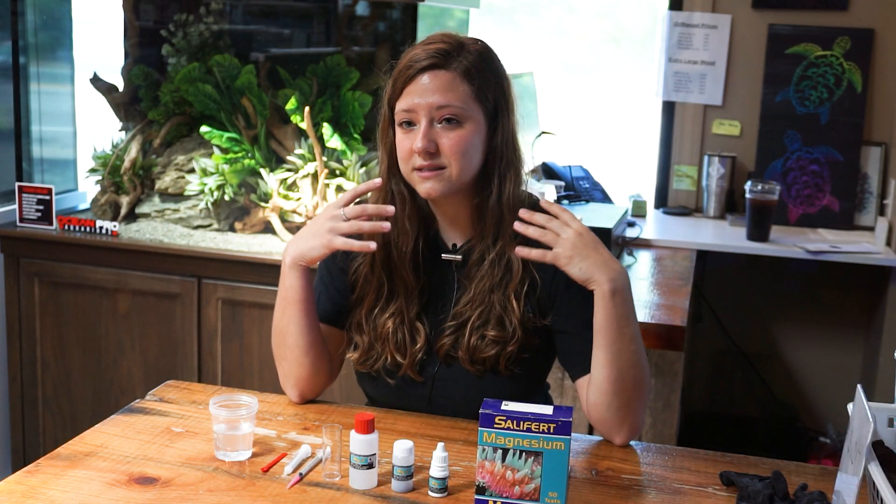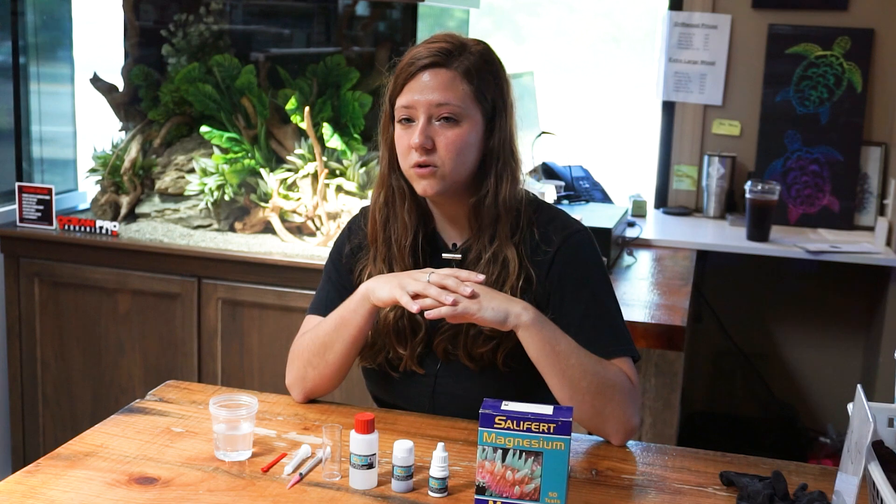Now if you have a reef tank, you would know that API does not sell a magnesium test kit. So if you were using all the API test kits before, you know that you would need to purchase a different brand if you wanted to do a magnesium test. So that's why I figured I would start with this one.